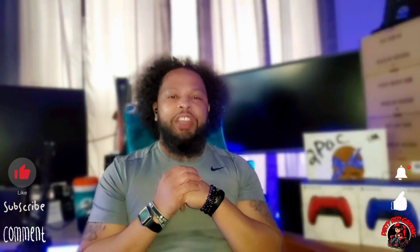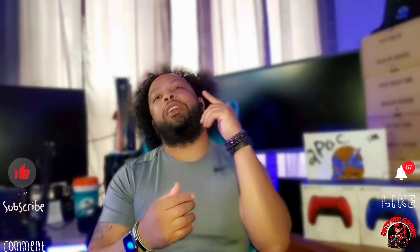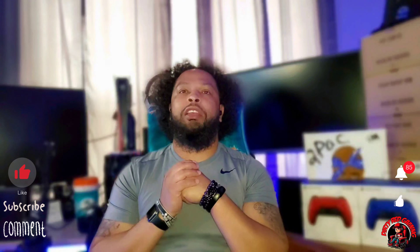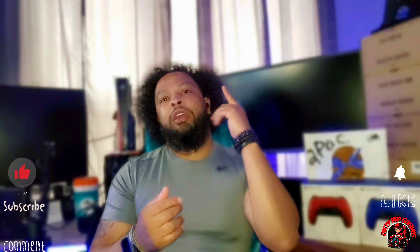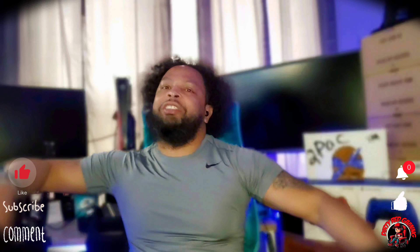Welcome back to Dirty Red Gaming. Every Monday and Thursday around 1 PM we do sneaker and tech reviews. In today's video we're going to be taking a look at what I think is my favorite LeBron silhouette, and that's the LeBron 11 in the South Beach colorway. Let's go ahead and get to the video.